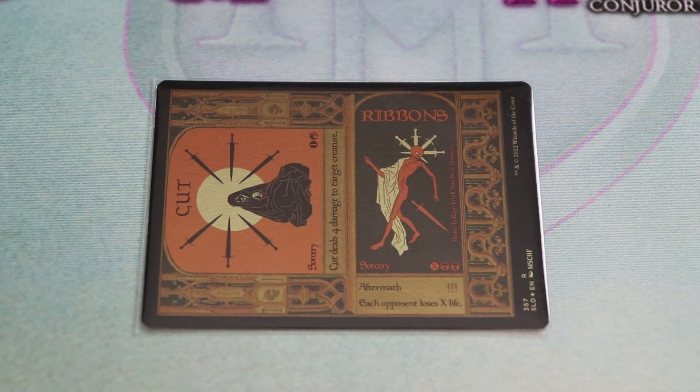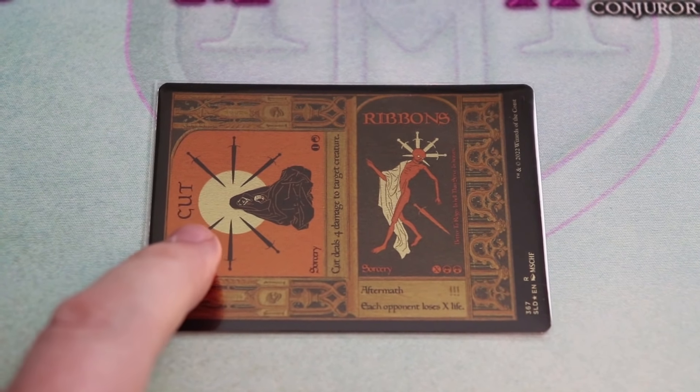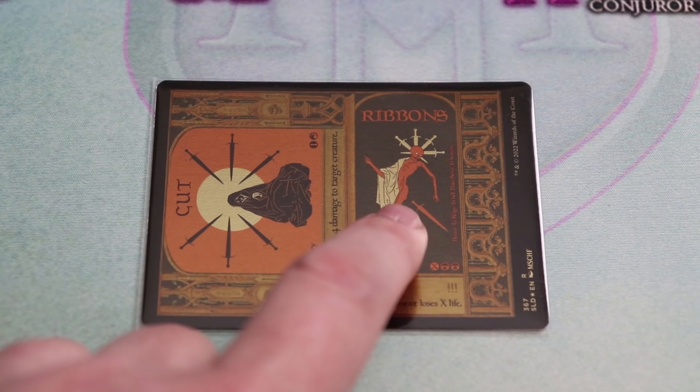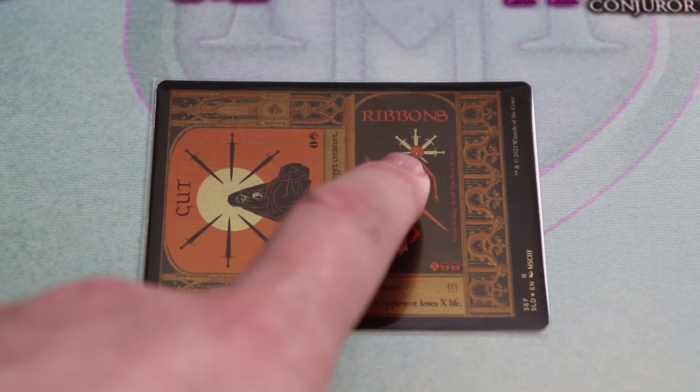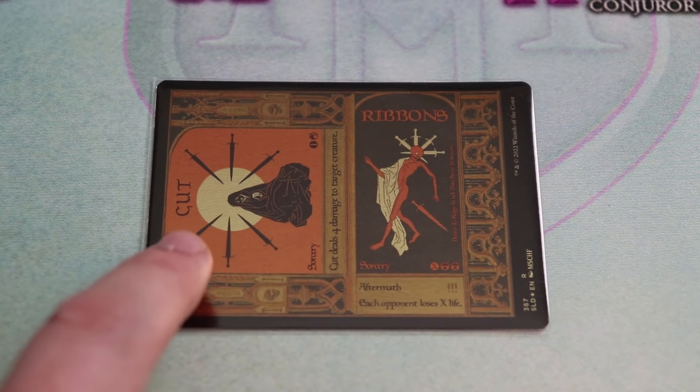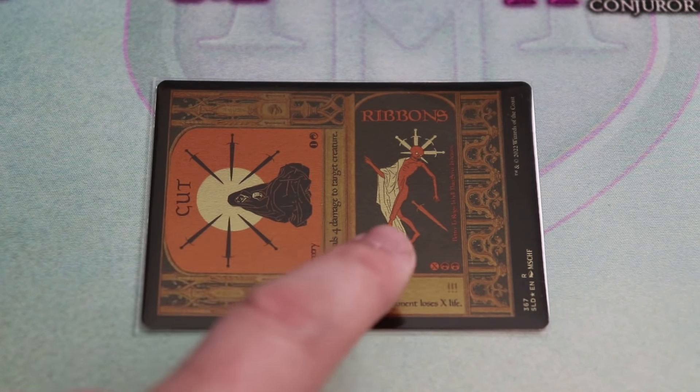Then we've got the second half — the aftermath half — which is Ribbons. Ribbons is a sorcery costing two black and X, and with aftermath each opponent loses X life. How the card works is you have to play the first half to be able to play the second. The artwork is an interesting contrast: the Cut side has black robes with swords arrayed around the figure, while the Ribbons side has white robes and the swords being driven into the individual — almost like a before-and-after moment. Very interesting.